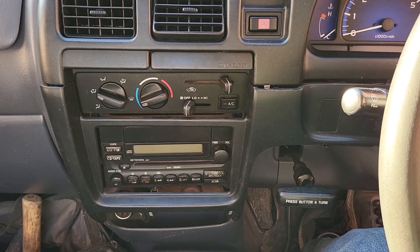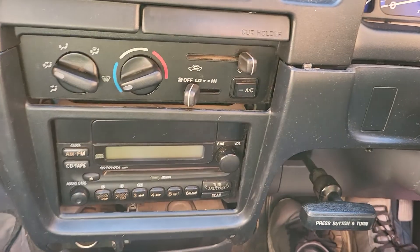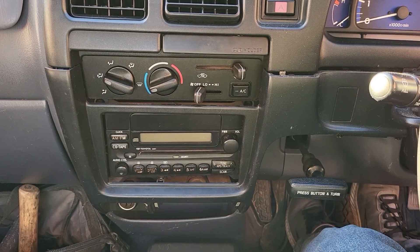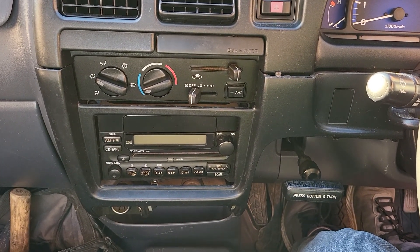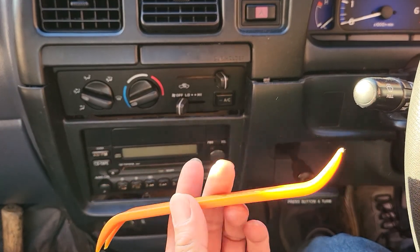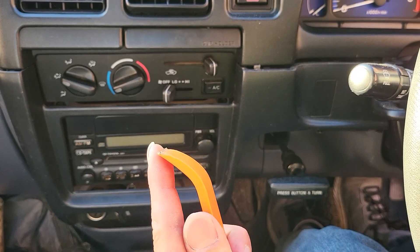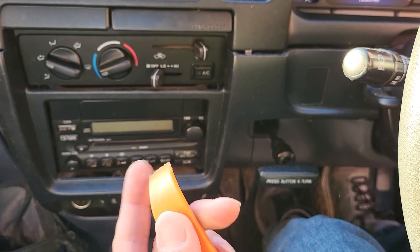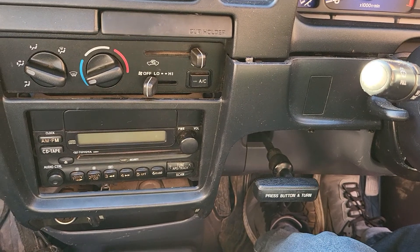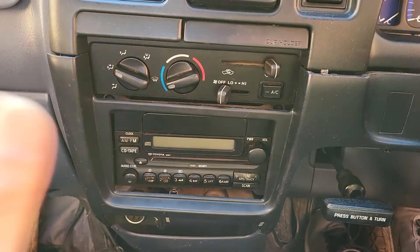Hello everyone. In this video we would like to show how to remove the factory radio inside a Toyota Hilux 2004 model. This will just need simple tools — first, a plastic trim remover, or anything similar that is slim and flat like this, strong enough to go into the edge without cutting the panel. The second tool is a screwdriver, which we use next.